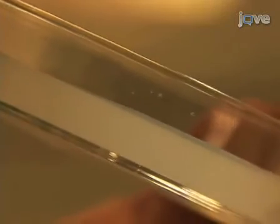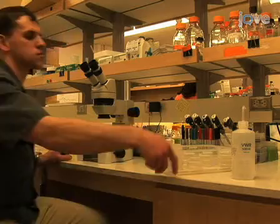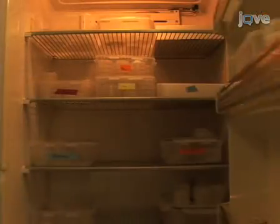Worms maintained on solid media will occasionally escape the plate surface by burrowing or crawling up the wall. Worms that flee are completely omitted from the study. When finished, return the plates to the 20 degrees Celsius incubator, wait another two to three days, and then check the plates again. Continue this regime until every worm has died.